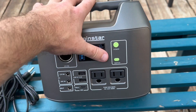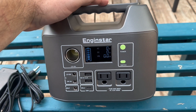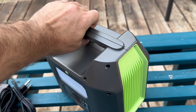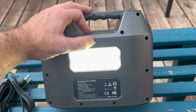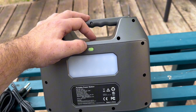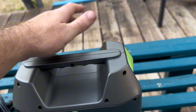Now the only other thing is this does have a light. All of these portable power station companies like to put a light on these, and this light happens to be on the back. You just turn it on and it has different modes — different SOS modes, rave mode I guess — and they put this one on the back instead of on the side or the front.